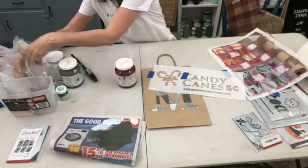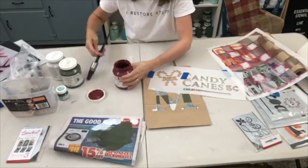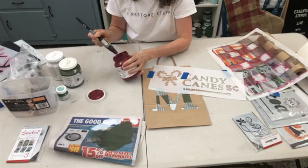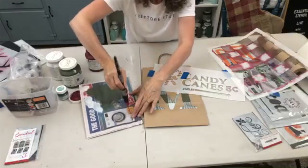Popping my brushes in a plastic bag to stop them drying out, and once again we are offloading as much as we can onto the paper before stenciling.